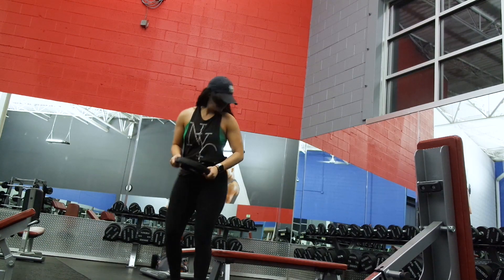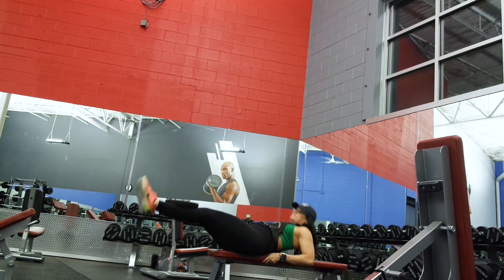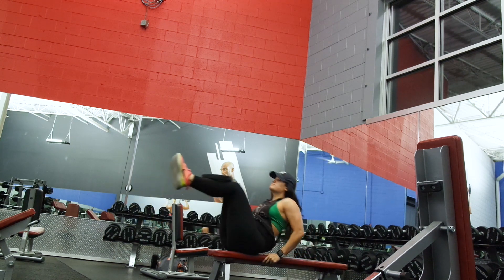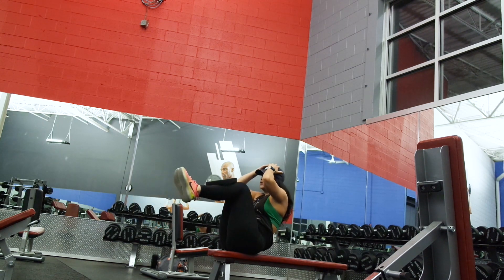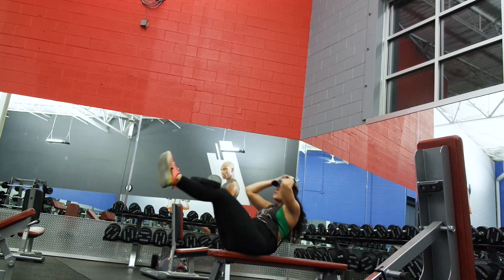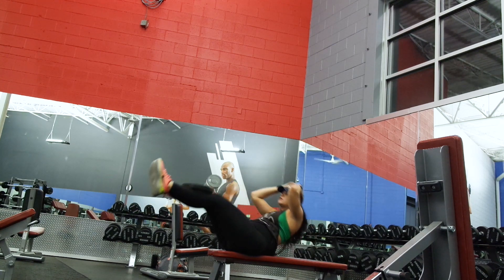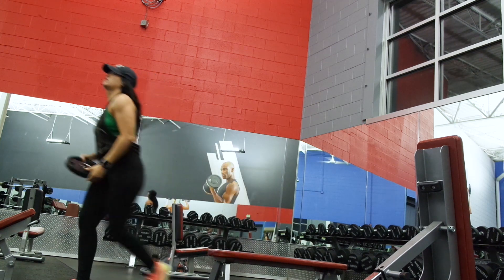Then I did another ab exercise — I call them in-and-outs. I do them on a bench and I like adding weight to them. Adding weight to your ab movements is crucial if you're trying to strengthen your core and get ab definition. If you're just doing crunches and never making them more difficult, you're not going to see much improvement. I added a 10 pound plate to my legs, pulled them in, then let them back out. You can use your arms for balance or lift your arms up to make it more intense. I did three sets aiming for about 15 to 20 reps each set.